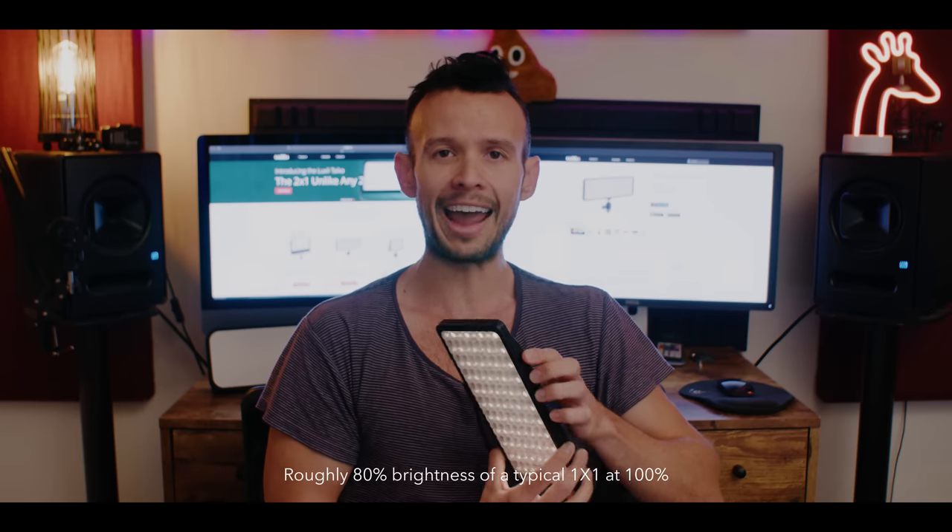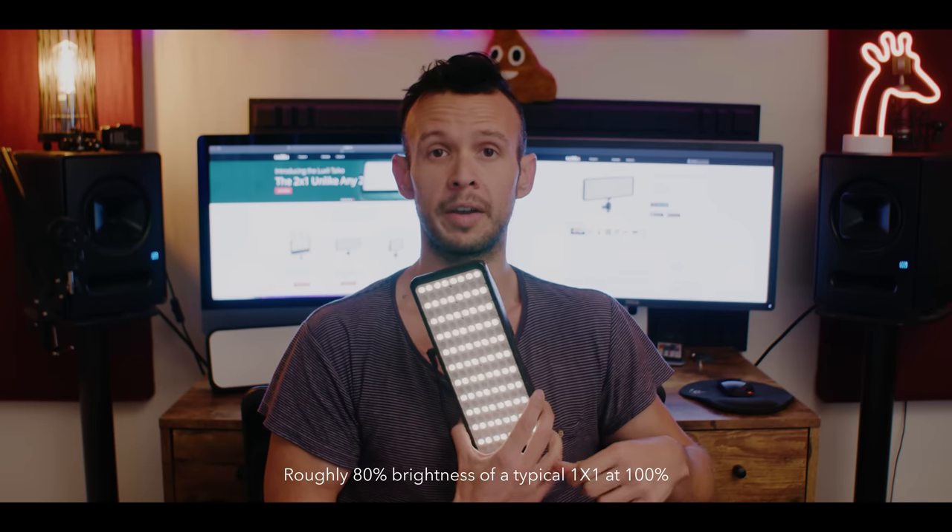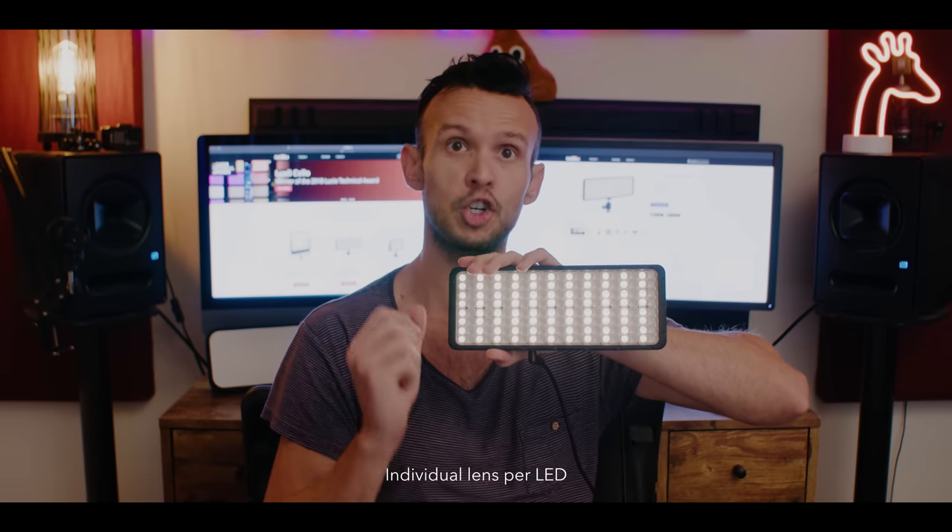Usually what 1x1s put out — that's about 80% of the brightness of a 1x1 at full tilt. And this is tiny. A lot of the reason this is so bright is because every single LED here has its own little lens, which helps project that light. This is technology that's picking up and a lot of companies are starting to do this.